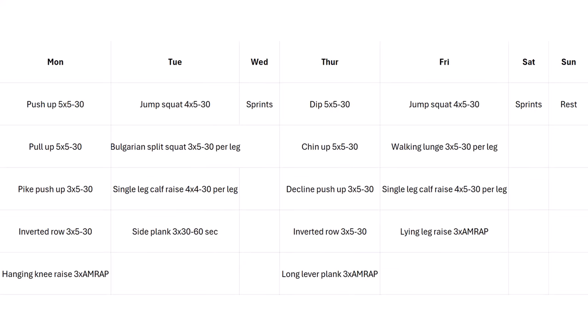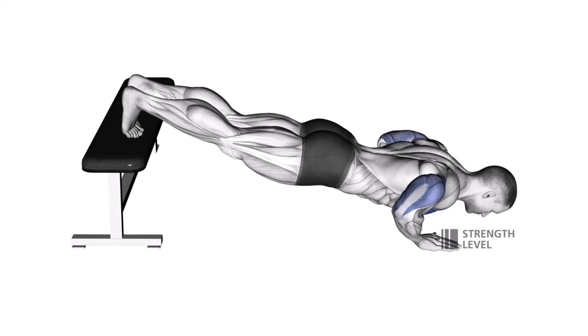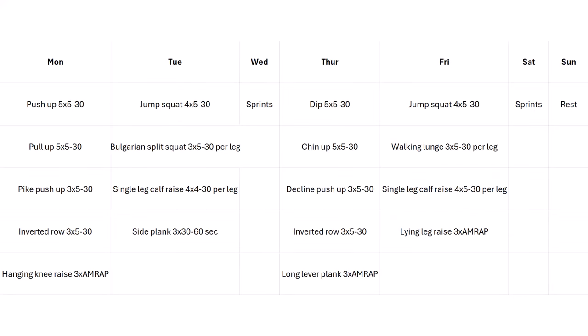On Thursday we'll do dips again — ideally weighted with a weight belt or weight vest. Then chin-ups with more focus on the biceps. Then decline push-ups for upper chest and front delts, inverted rows again for the back, and long lever plank for the abs. On Friday we have jump squats again for quads and glutes, then walking lunges — I really like doing these with weights for higher reps; you get an amazing burn in your hamstrings, glutes, and quads — basically your whole legs. Then single-leg calf raises again, followed by lying leg raises.